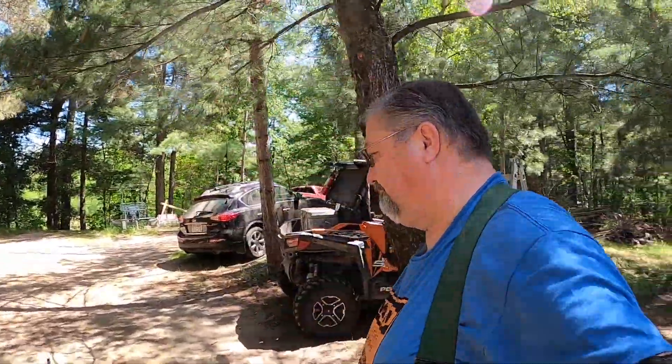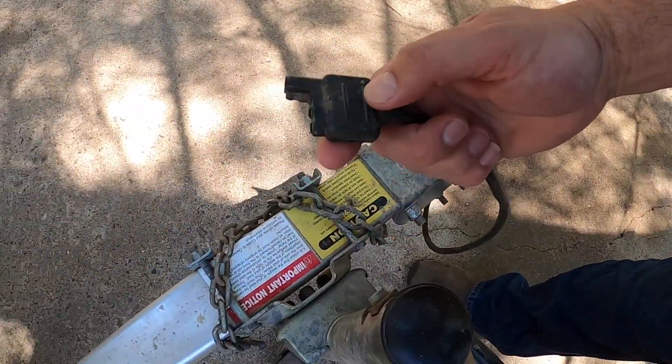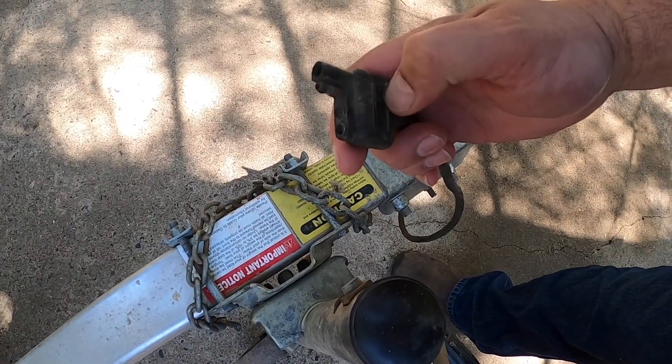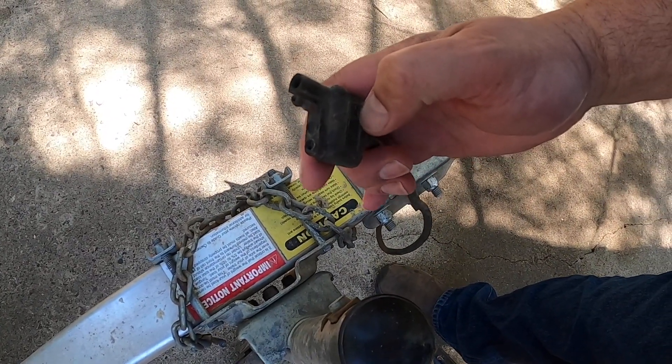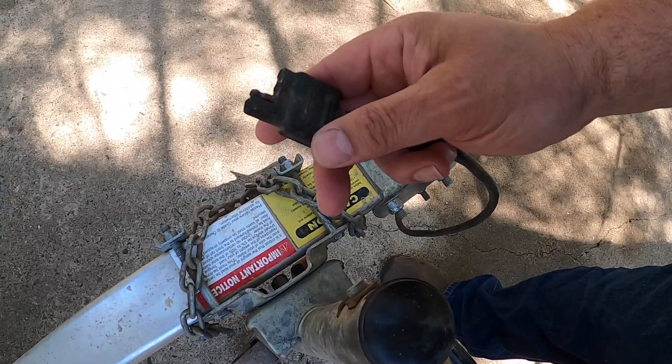This thing takes off frequently from here, but one of the problems with these trailers when they just have a four-pin connector — you see that? The pins have broken off. Right now all this thing's got is running lights. It doesn't have brake lights, and it doesn't have turn signal lights. Really the only thing that's wrong with it is these pins have broken off.